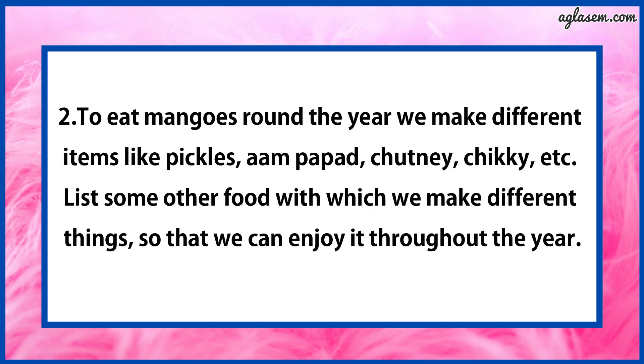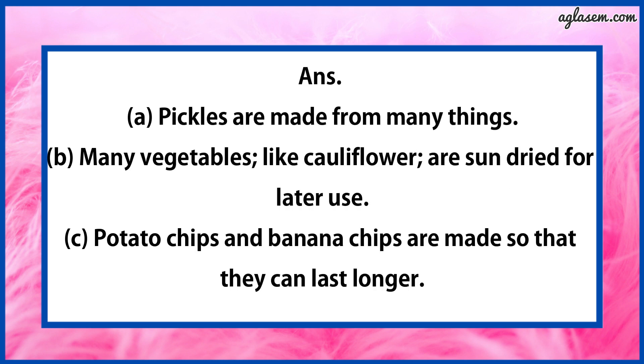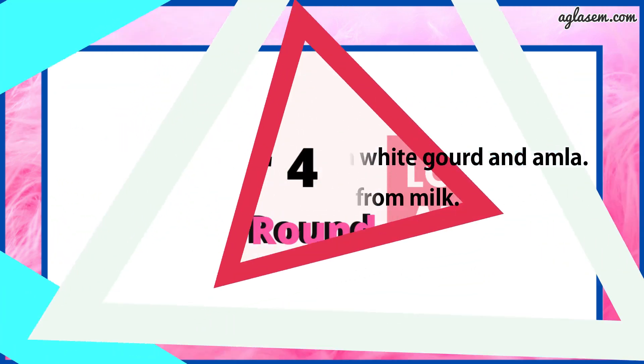Question number 2 says: To eat mangoes around the year, we make different items like pickles, aam papad, chutney, chikki, etc. List some other foods with which we make different things so that we can enjoy them throughout the year. The answer is: first, pickles are made from many things. Second, many vegetables like cauliflower are sun-dried for later use. Third, potato chips and banana chips are made so that they can last longer. Fourth, murabba is prepared from white gourd and amla. Fifth, peda is made from milk.